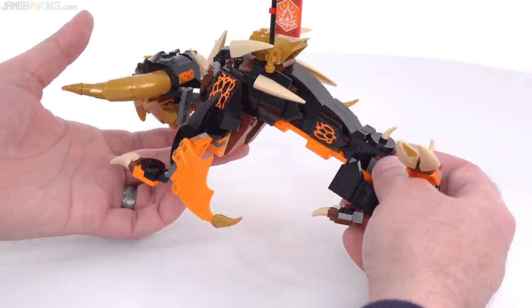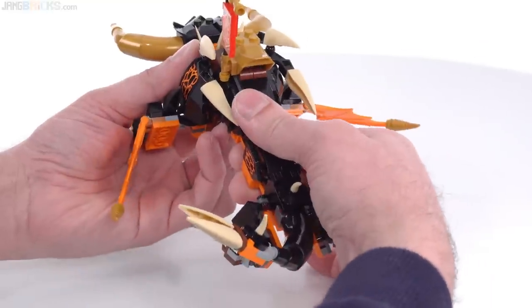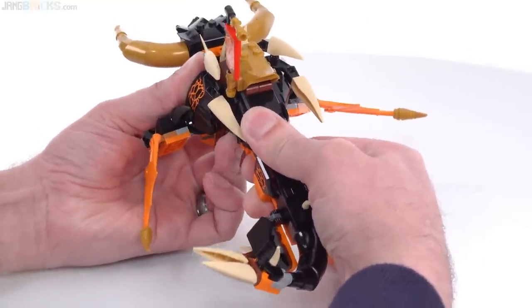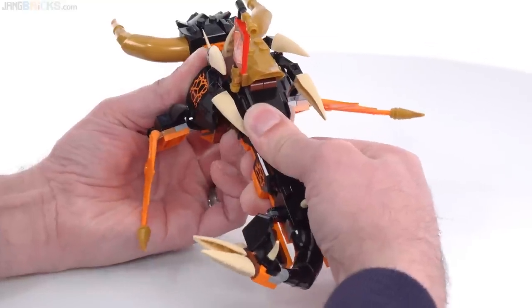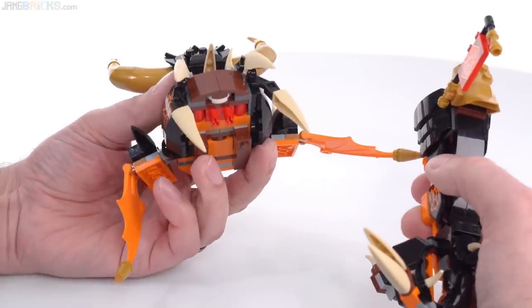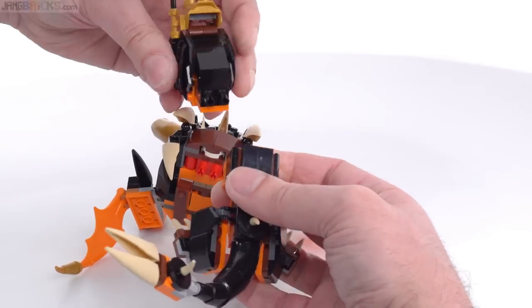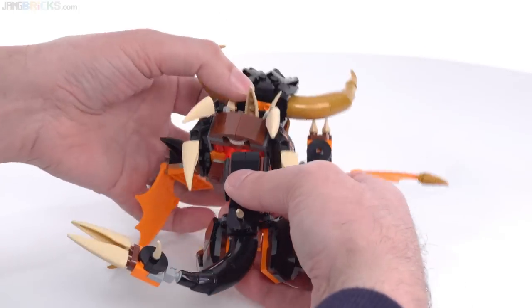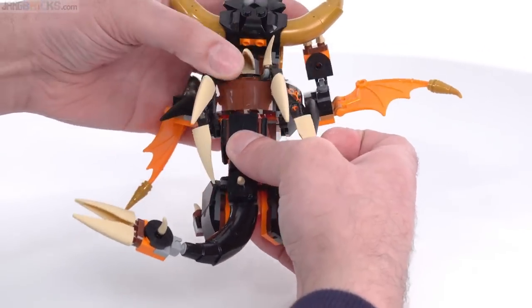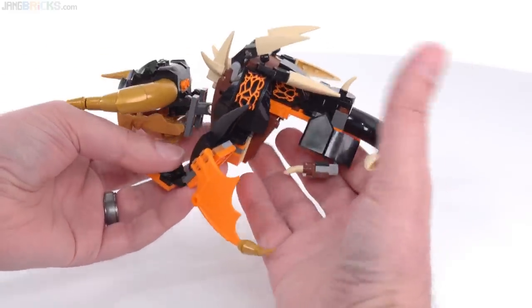We can do something about the body because this is an Evo kit, designed to be played with quickly by young kids who are relatively impatient and want to get to playing without going through the entire build. I'm pulling the center section off — there's the Evo connection point. All of this center body section is its own add-on, and when you first build this it doesn't have the wings, the horns, or that extra length of body, so you're able to get to playing with it more quickly.